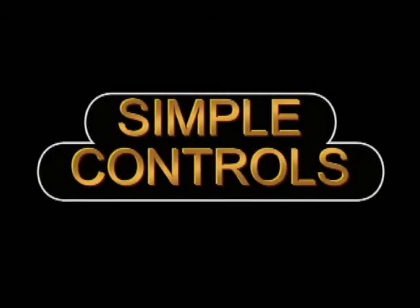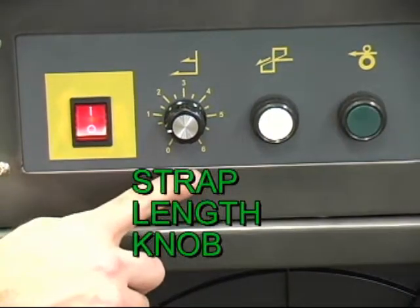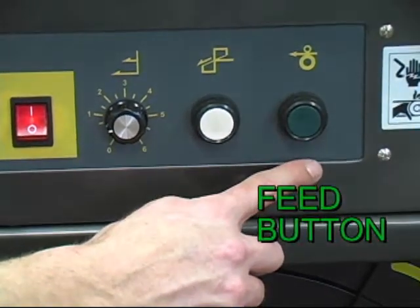The PC-102 has simple controls: the power switch, the strap length knob, the white reset button, and the green feed button.